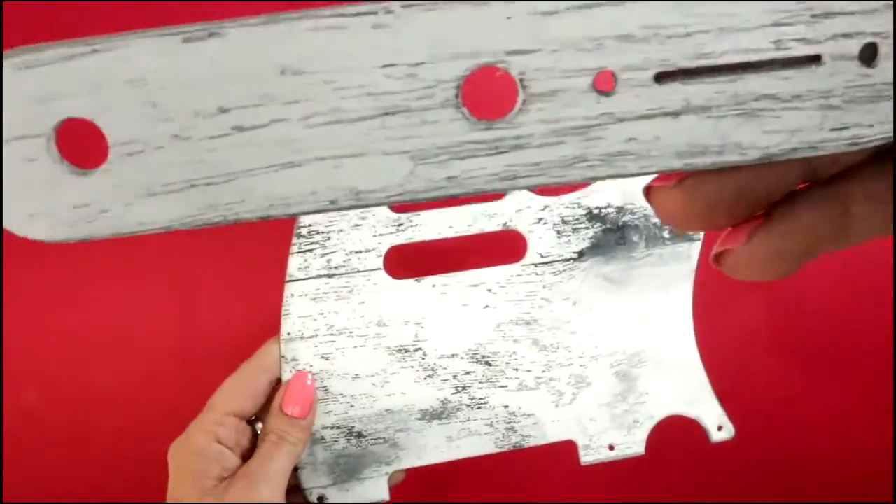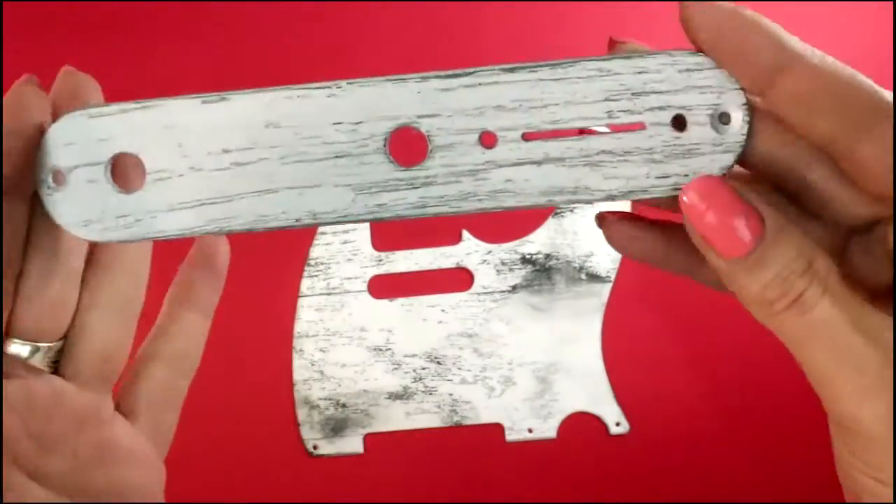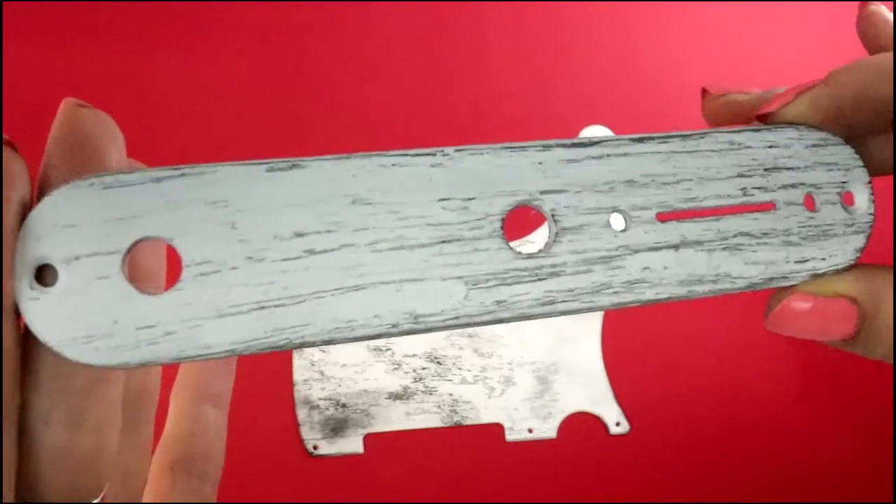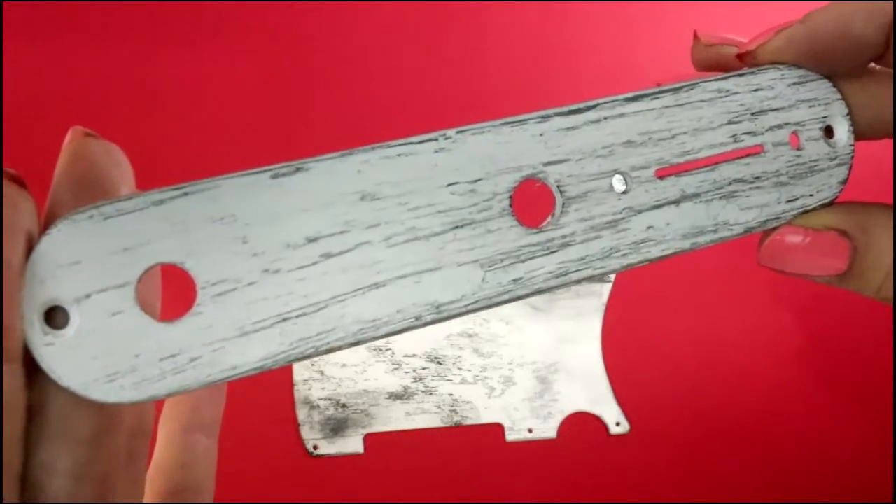And if you choose this baby, then you will also get this control plate which goes with it as a free gift, absolutely free from us with love.